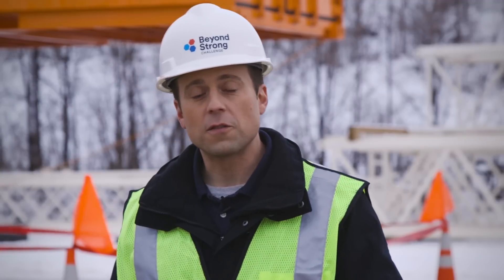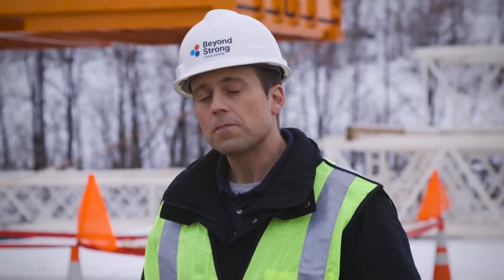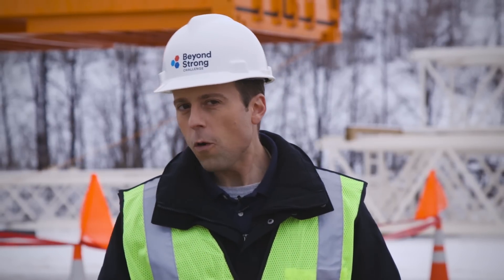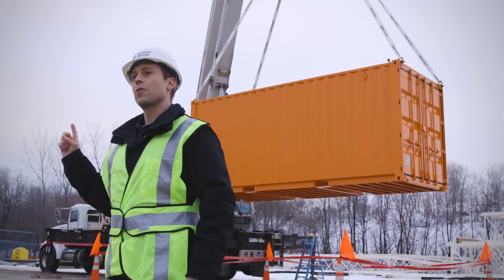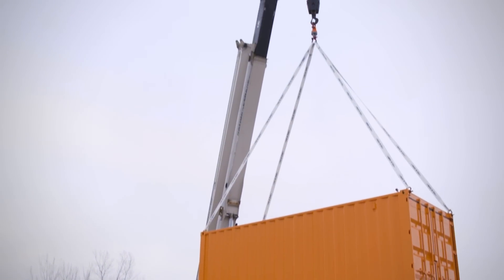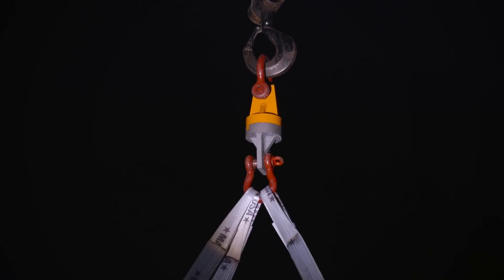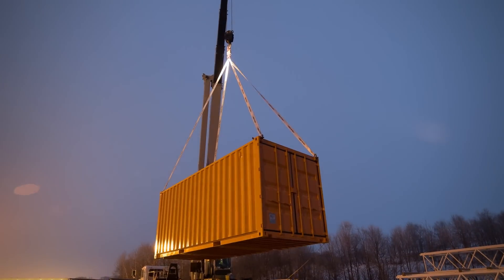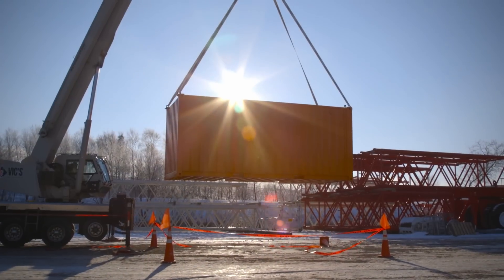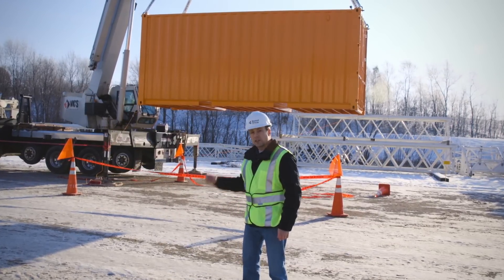But that's only the first phase of our Beyond Strong Challenge. Next we're going to find out if 3M adhesive can keep holding. Lots of adhesives can demonstrate strength, but what we want to know is if 3M adhesives can deliver durability in the face of an extreme application. So we're going to leave our container hanging up there overnight. The sun's up and it's been more than 18 hours, and our shipping container is still hanging strong.